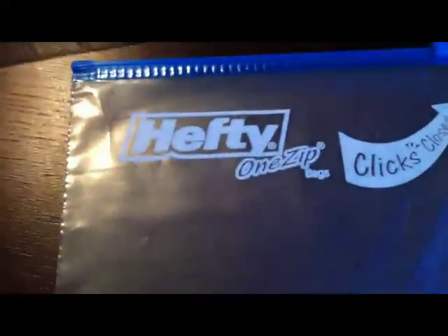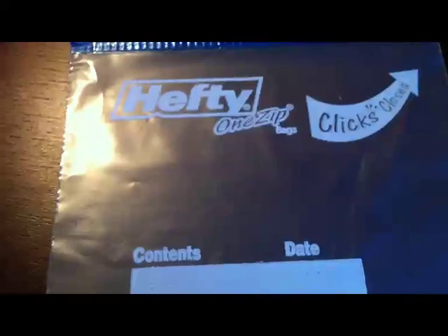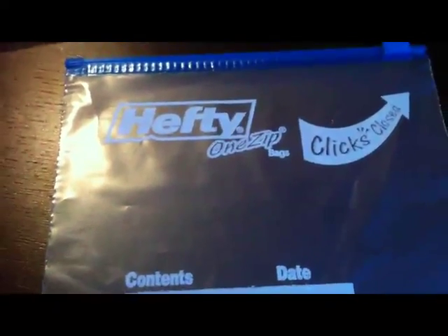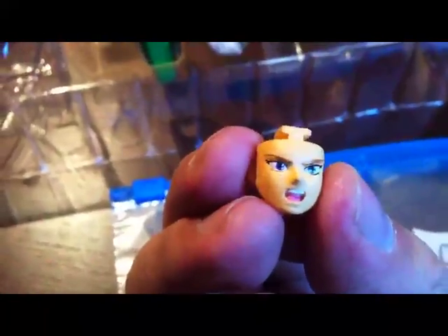Not that this is an advertisement, but I used the Hefty One-Zip freezer bag to keep all my little pieces and contents from these boxes, so I don't have to always access the box and can just pack the box away. I use the freezer bag because the bags are a little bit thicker and more durable, so it seems to be holding up pretty well.